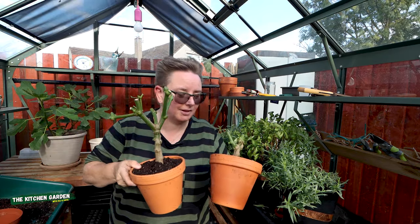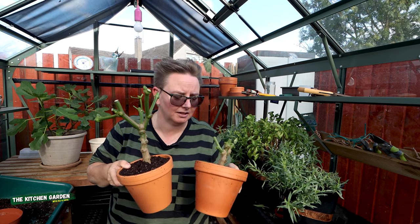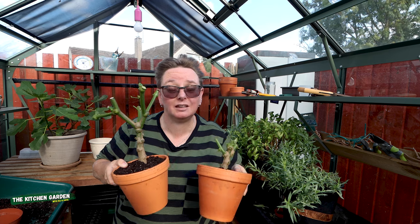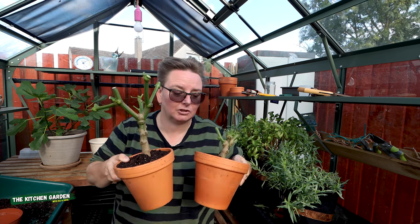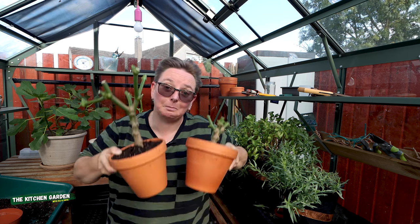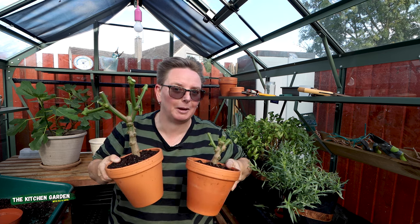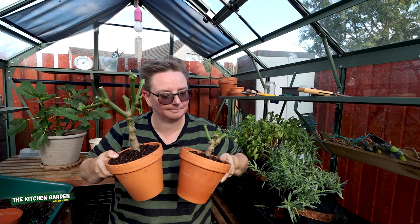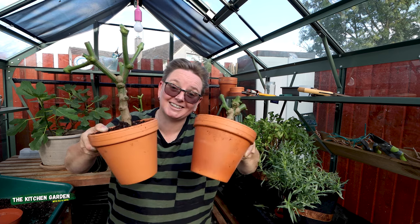So I hope this gave you a bit of an idea about the whole overwintering peppers thing and maybe it's not so scary now. Are you going to overwinter yours? Let me know — it's going to be really interesting if we're all keeping an eye on each other and comparing how we get on. It's going to be dead interesting come spring to see who's got pepper plants that have sprung back to life. I will see you next week folks, see ya!